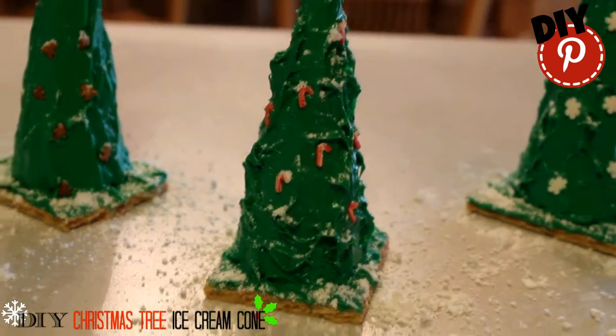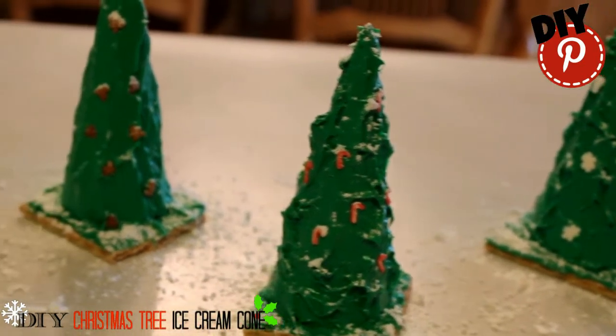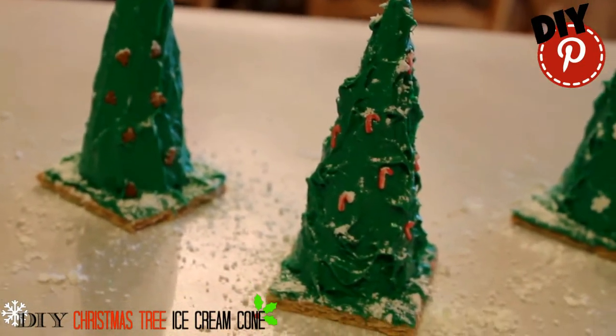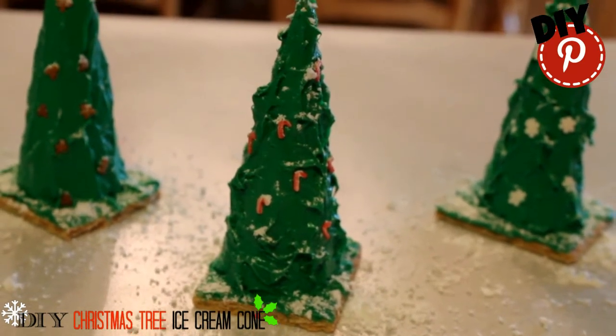I would love to see the Christmas trees that you and your family make. If you have a great idea for a DIY, put it down in the comments. And if I choose your idea, I'll feature your comment in my video. Merry Christmas!